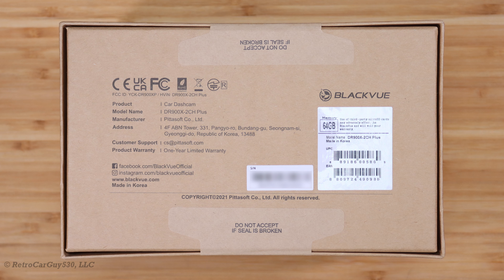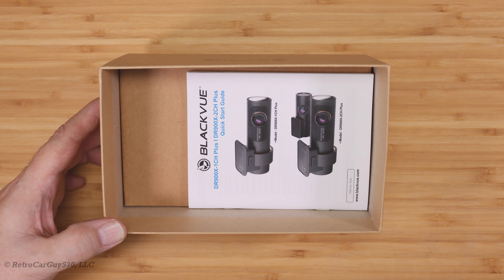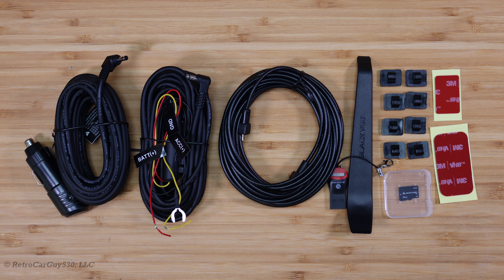I have a 64GB microSD card provided with this particular unit sent to me by Pitasoft, and the contents of the box look pretty much the same. Of course, we have a different user manual, and the wiring accessories and mounting equipment are virtually identical to the previous generation.